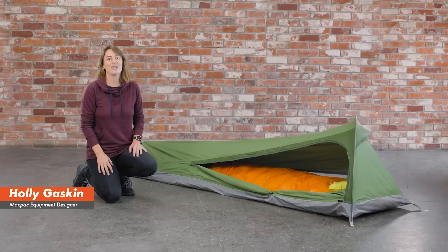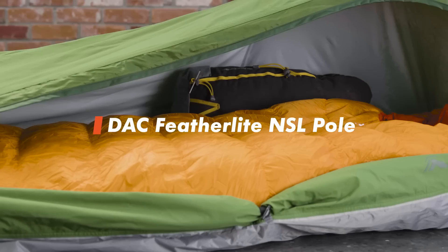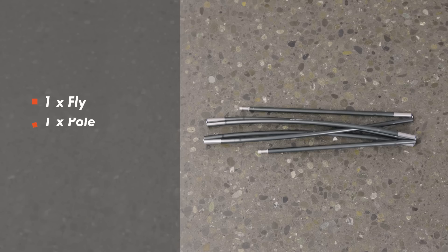My name's Holly and this is the MacPak Bush Cocoon. The Bush Cocoon is a one-person shelter. It comes with a DAC Featherlite NSL hoop pole, which provides more internal space than a traditional bivvy bag. When you receive the Bush Cocoon, you'll get one fly, one pole and seven pegs.